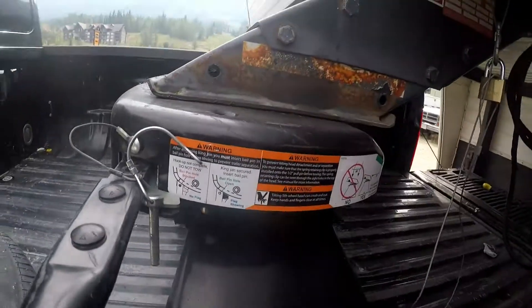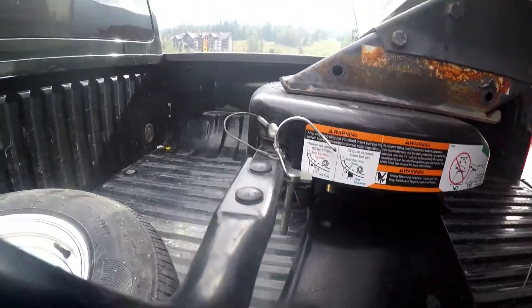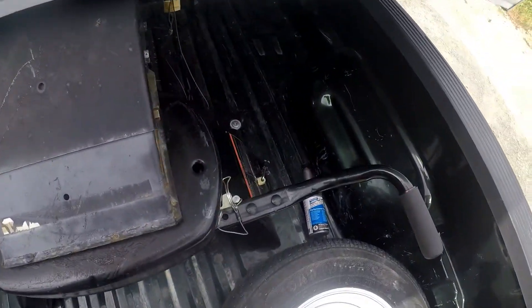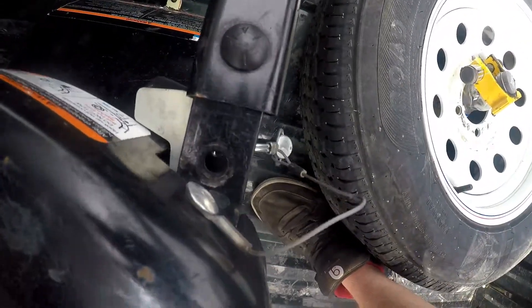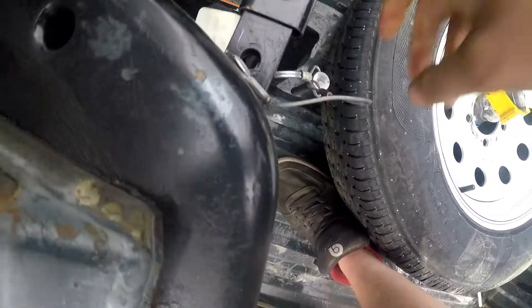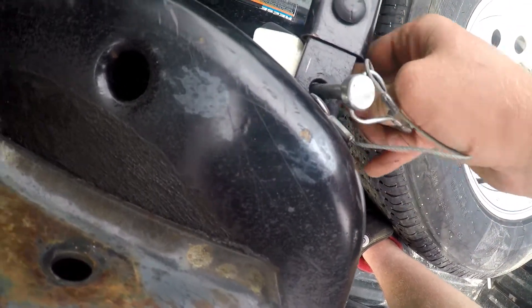You guys should have seen there how it literally scooped the trailer. It's in there, it's locked. You can't see through there through the flag there, don't yank it out. I stick the safety pin in there — it's in.